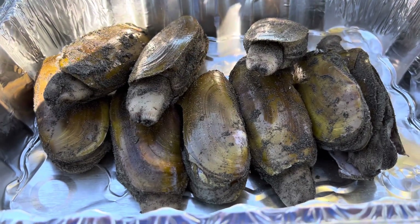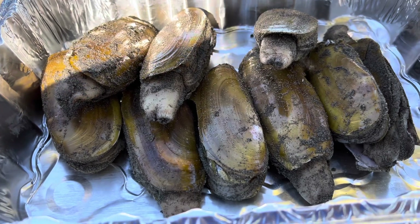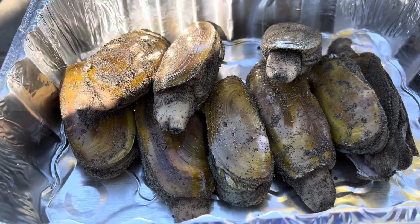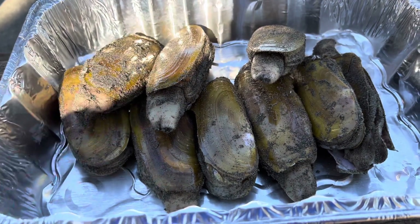So this is how many razor clams we got guys for a nice catch and cook. I didn't want to limit out because we're not gonna eat all of it, so we just need enough for a nice meal. I'm super hungry so I'm gonna clean this real quick and I'll show you the process.